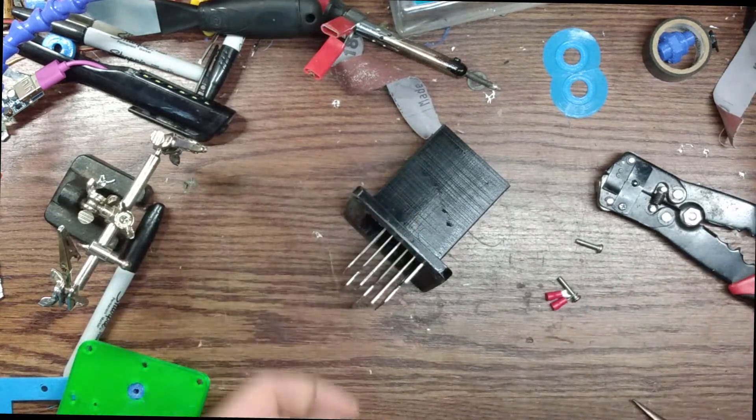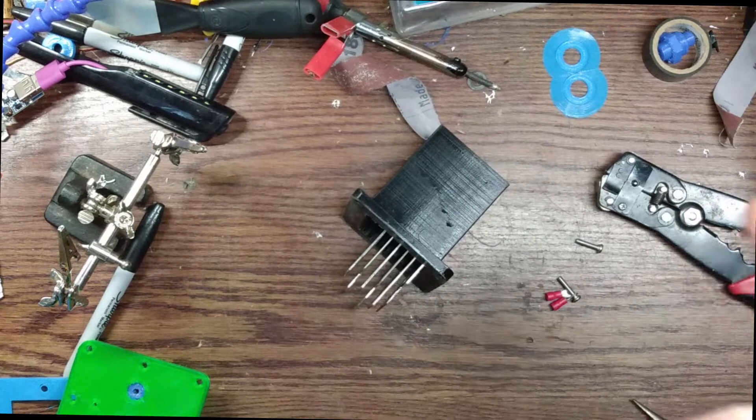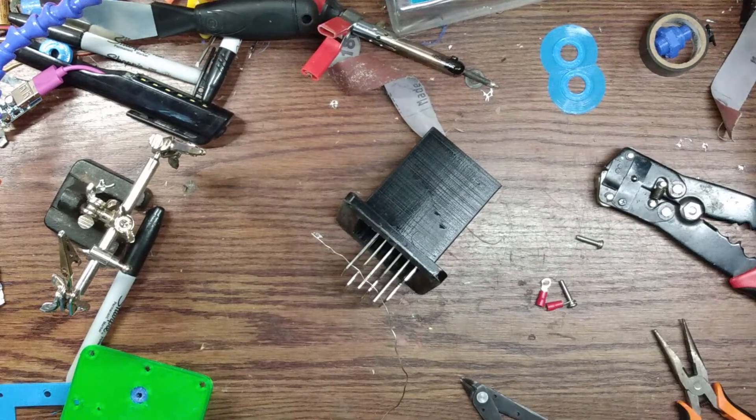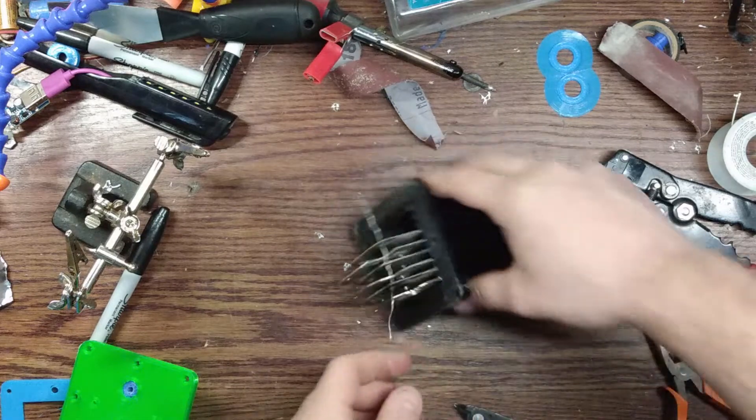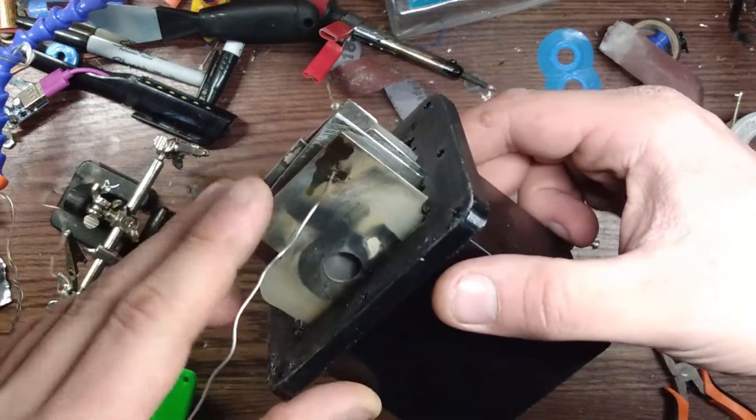Third assembly — I salvaged some wire out of the old unit, got six out of the eight plates in there that I'm going to use, and I'm going to try and string them all together. I fed the wire through one side and now I'm going to attempt to solder them.